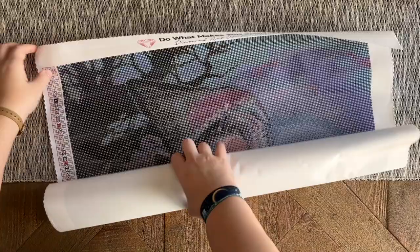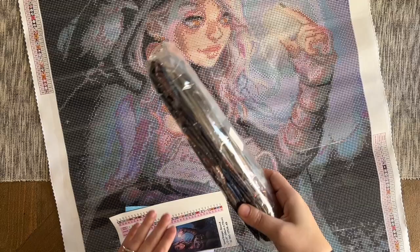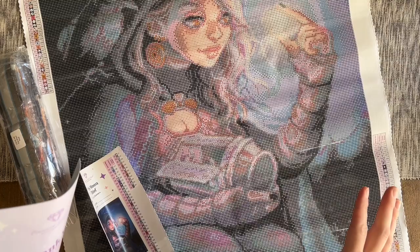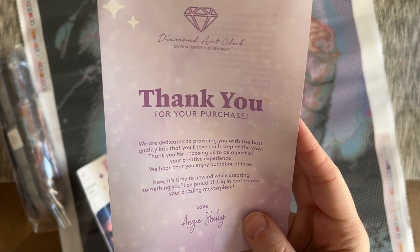Let's take a look — oh my gosh, she is gorgeous! Wow, wow, wow! We have our big bag of diamonds here — we'll look at those in just a bit. I just want to look at this canvas. It is so beautiful — lots and lots of dark colors, but oh my gosh, I love what I'm seeing.